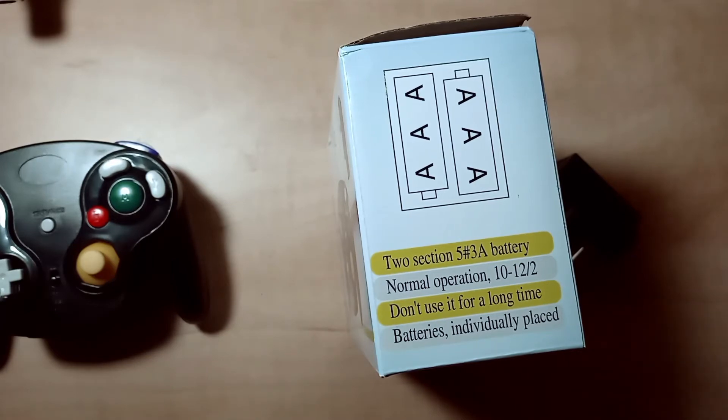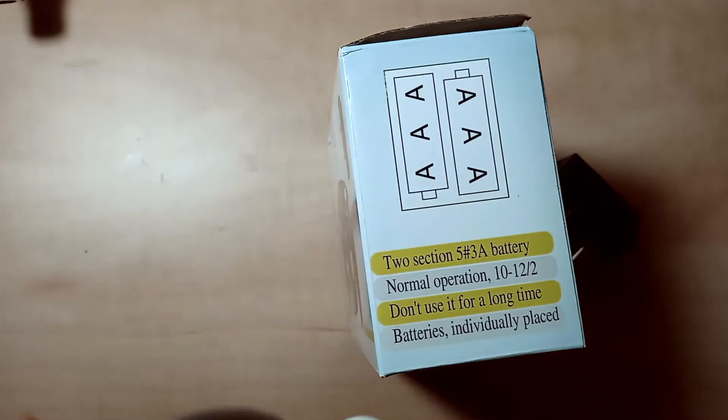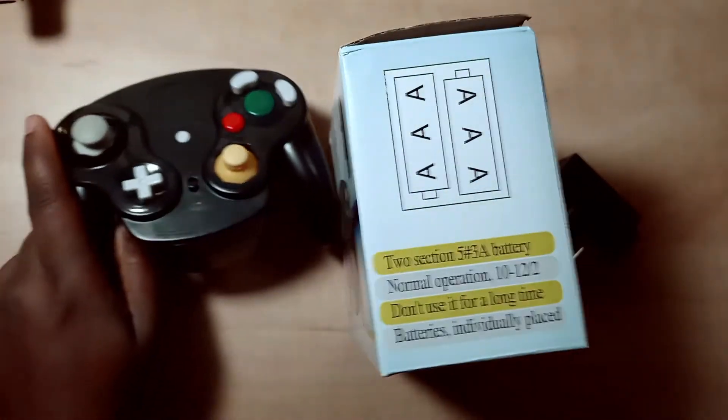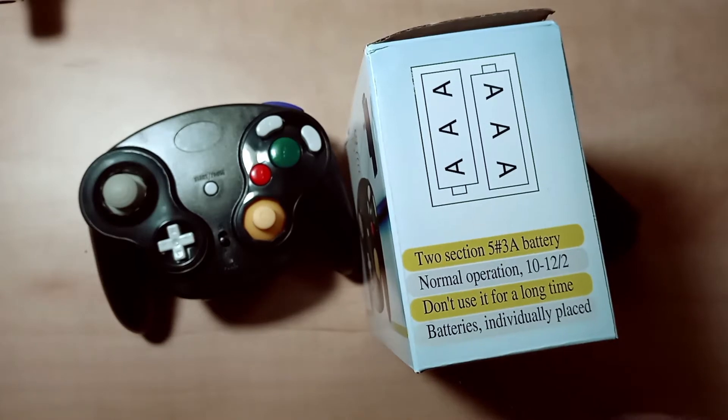What does that mean? I don't remember seeing this — if I would have seen that, that's like a big 'do not buy.' Like, what's gonna happen? Is this some type of ticking time bomb? Like, you use this for more than 30 minutes and this sucker's gonna blow up right in front of your face?